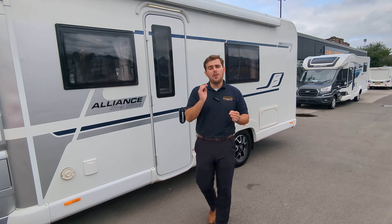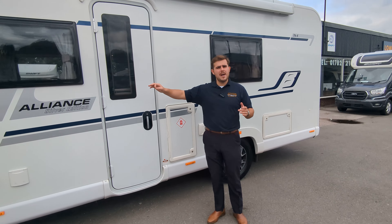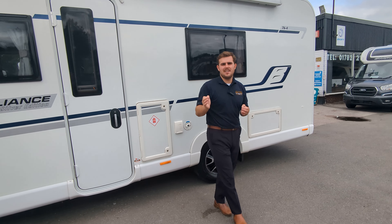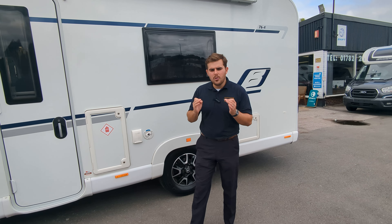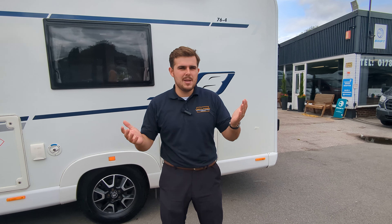So this is a four berth, four travel seats motorhome. You're on the Peugeot engine. Lengthwise, it's 7.6 meters long and you're under your three and a half ton weight class, so you don't need a C1 for this — anybody can drive it.